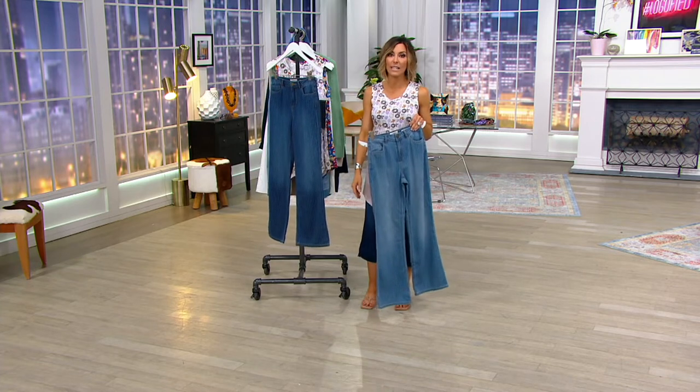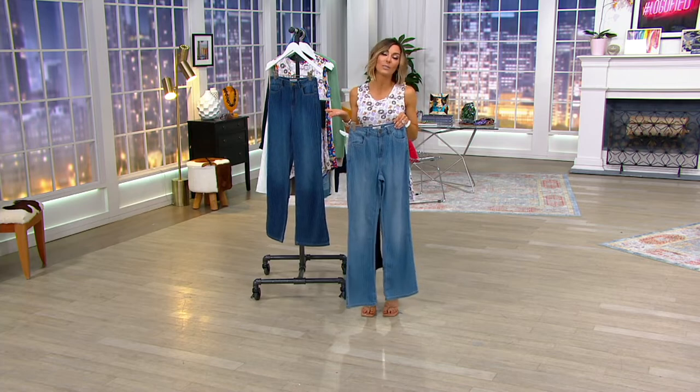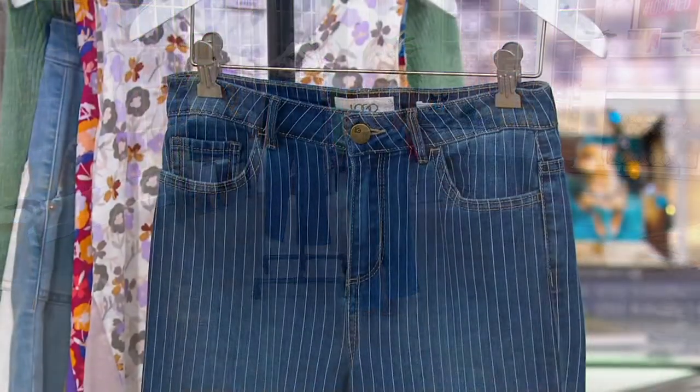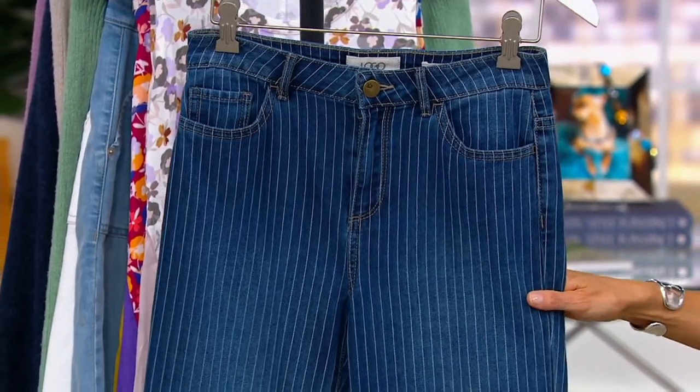There's that 30-inch inseam, so if you're short and you want to wear them with flip flops and flats, get a tailor involved and hem them a little bit, or find a really nice comfortable wedge and they become that summertime high-waisted jean.